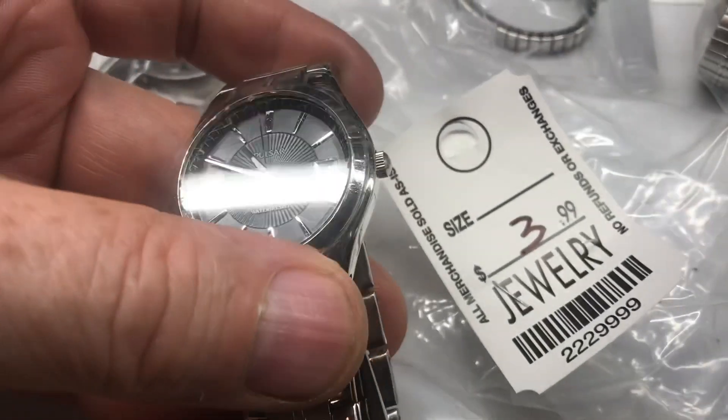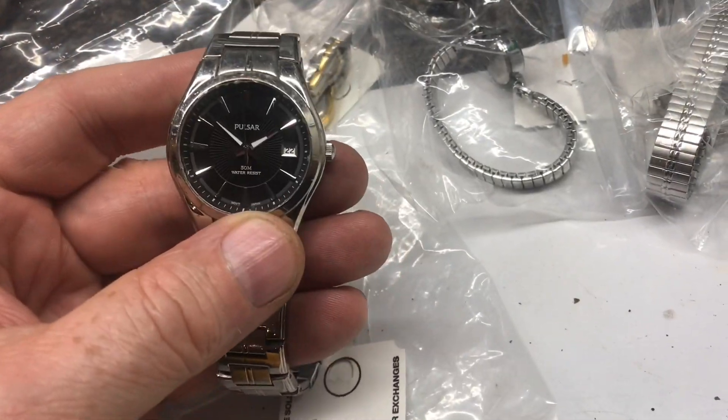Take a look at this Pulsar — we paid the full four dollars for this. This one would go for about 25 bucks. Really cool.